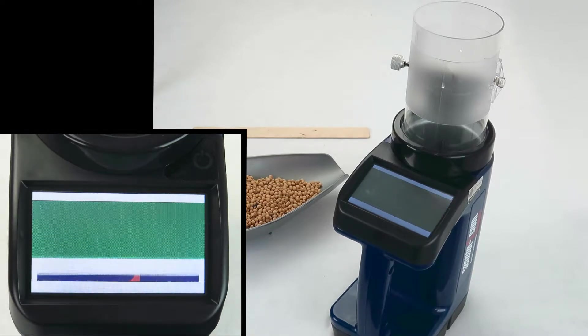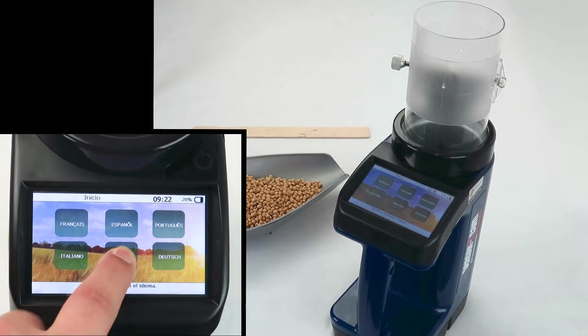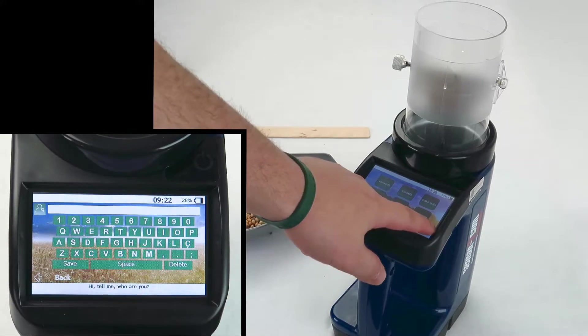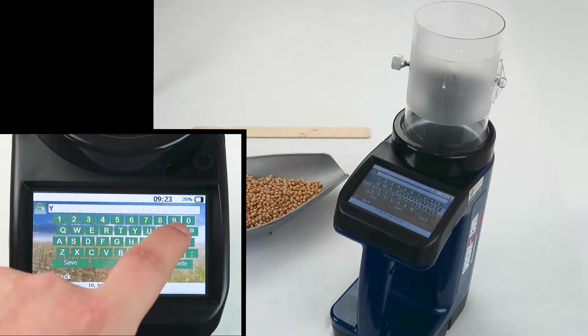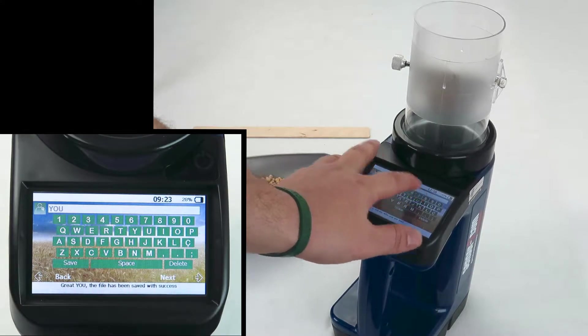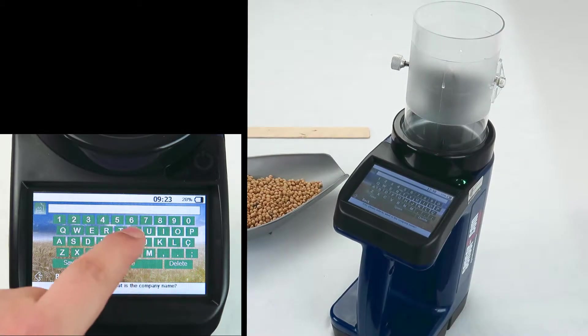Turn on the unit. You'll have to watch some processing screens until you get to choose a language, and then hit next. Fill in your name, then hit save and next. Fill in your company name.